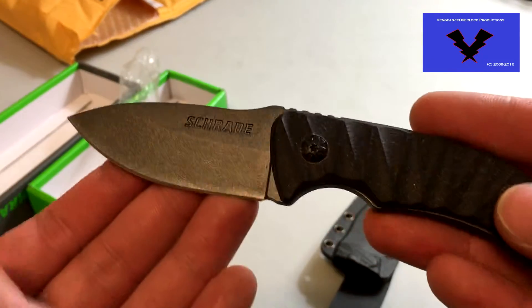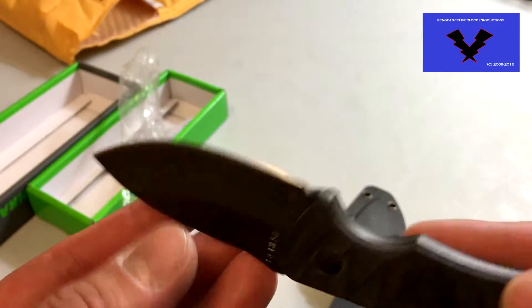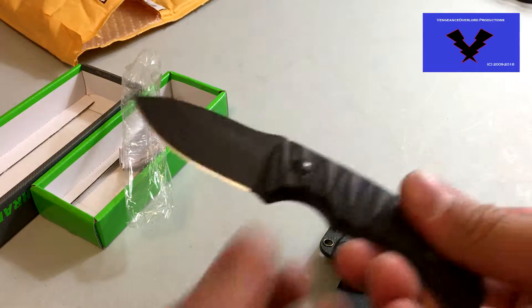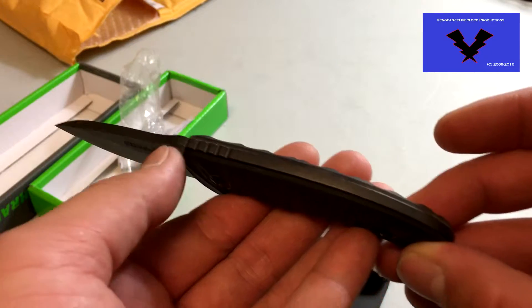This is it here. It came sharp-ish out of the box. I tried to sharpen it, but I think I messed it up even more. So I might have to find somebody who can sharpen it perfectly for me. I've been using it for a few weeks now — almost like two months now since I first received it.